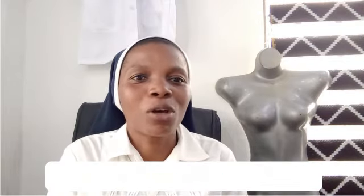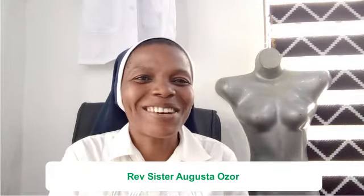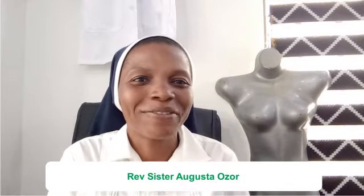You can drop your questions and comments in the comment section; we shall attend to them. Follow us on all our other platforms — we are on Twitter, Instagram, and Facebook. I am Sister Augusta Azor, a nurse midwife. Do not go away; we shall be right back.